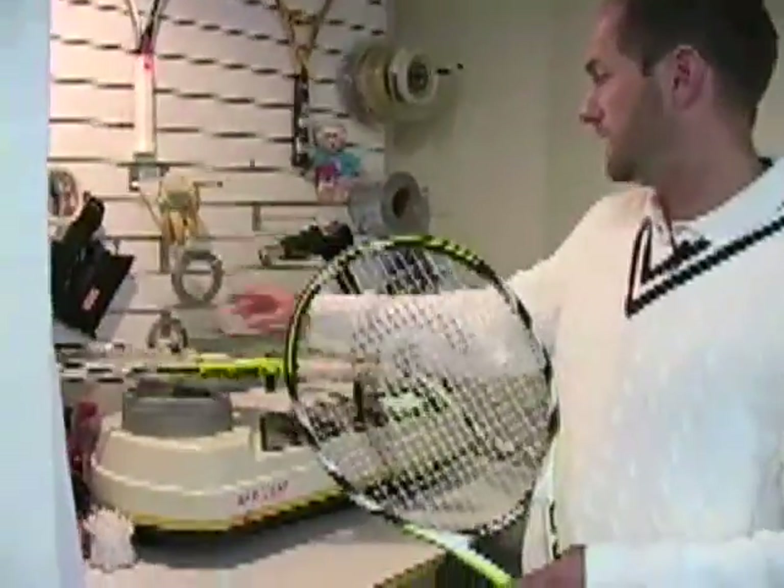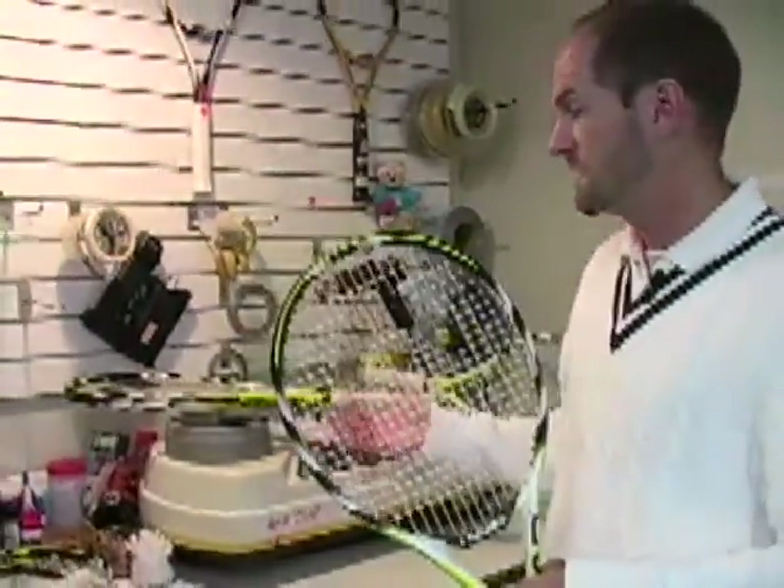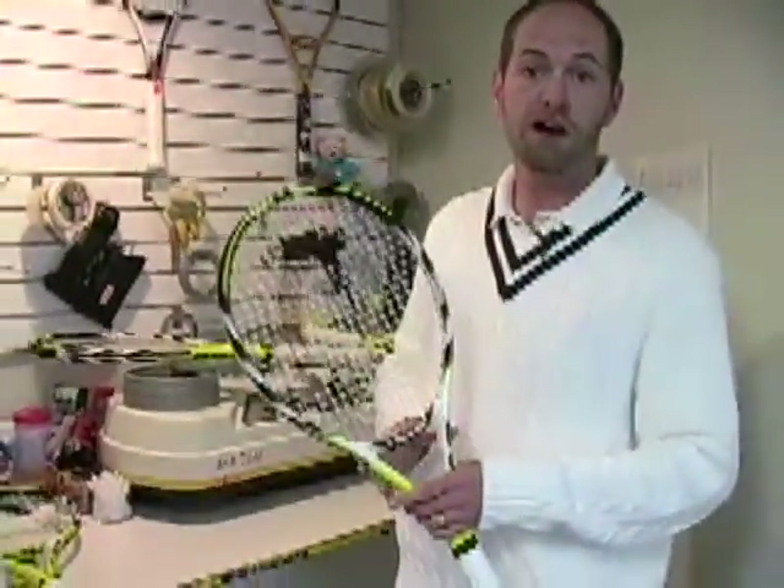Here we're measuring weight, swing weight, balance, and stiffness of the racket. We're going to sample probably four or five of each model and then take an average of the specs.